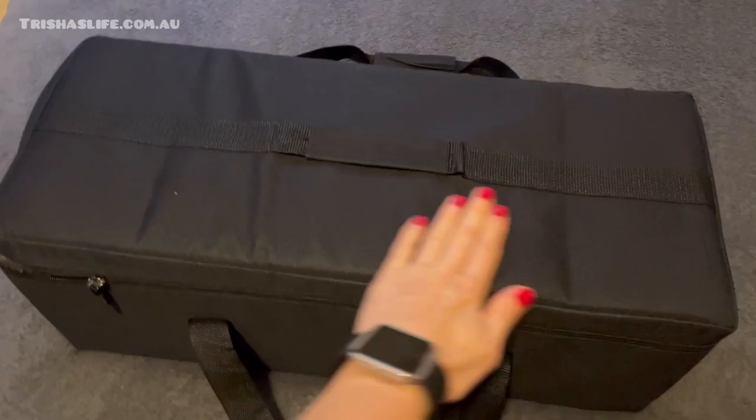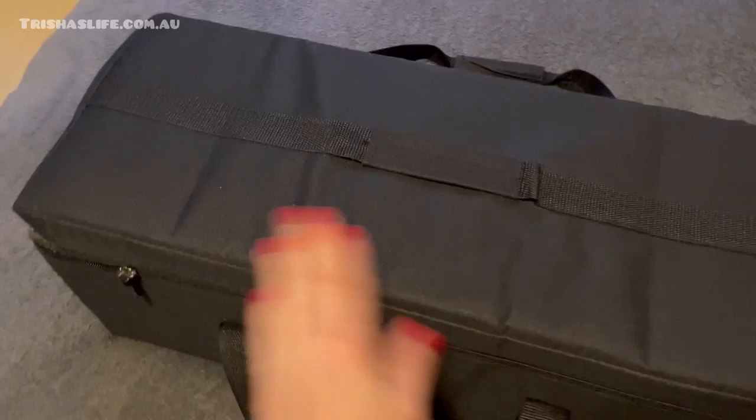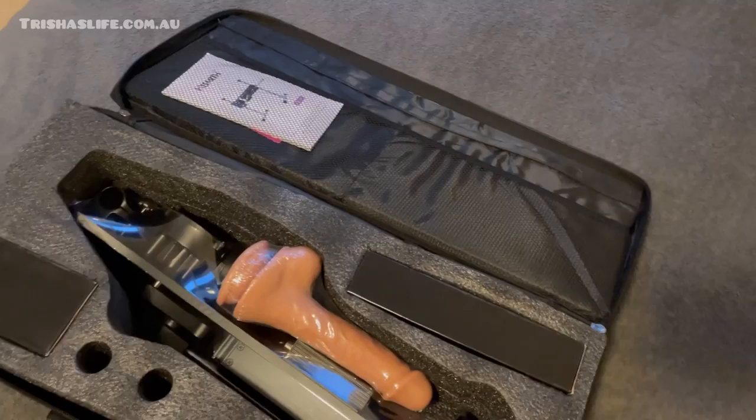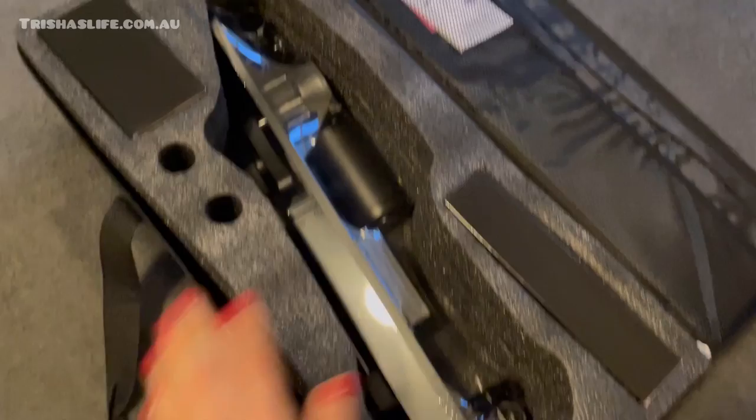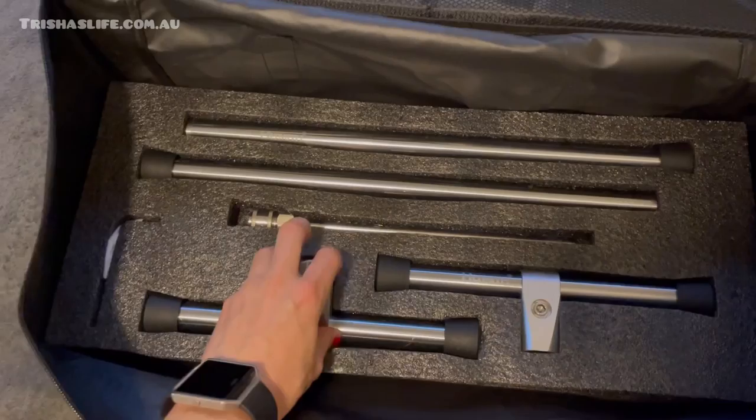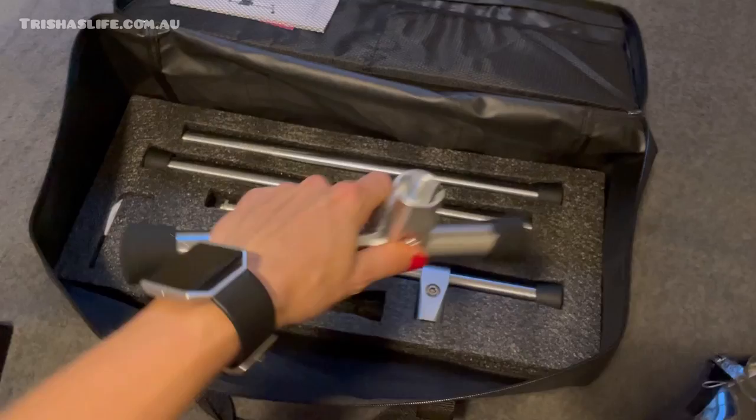It's amazing — I am totally in love. I unpacked the Hismith machine parcel that I received and I got this beautiful bag out. It's quite heavy, and when we open it up we can see how it comes: there is a dildo in there and then the Hismith machine. I got all the top things out, and when you remove that you will find the heavy bits on the bottom.